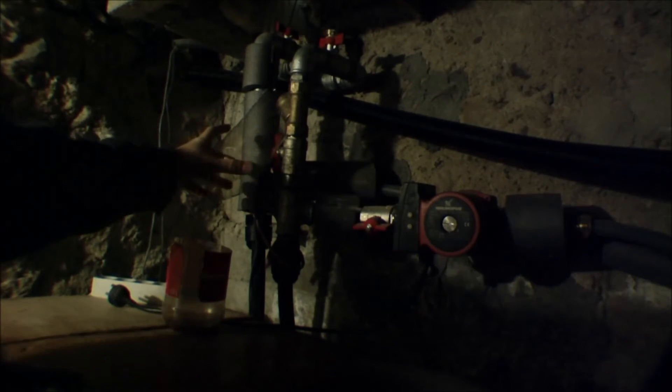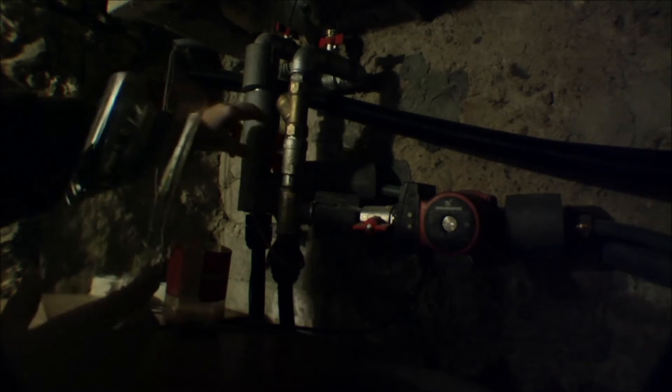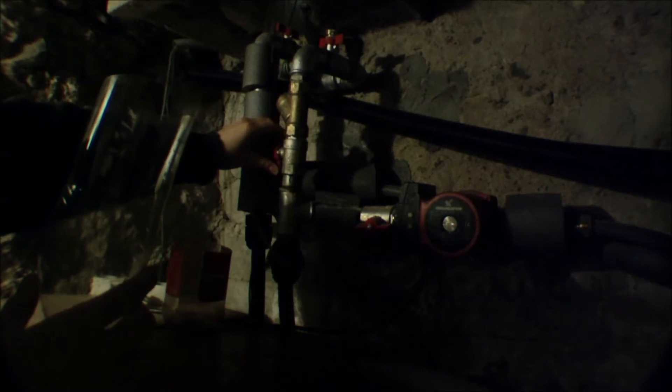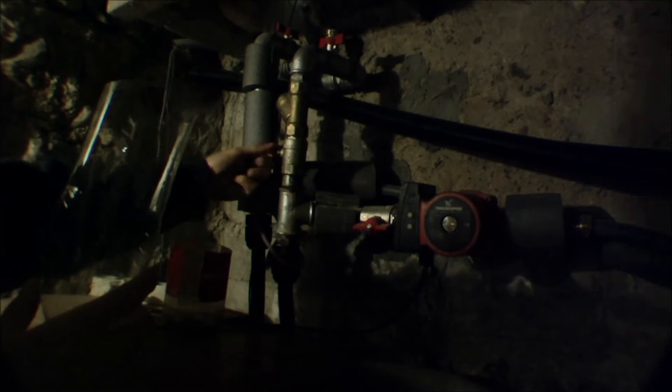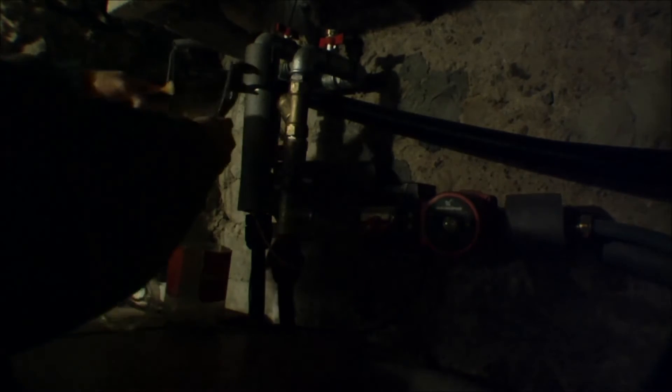Turn it off. And I'll turn off this valve. And I'll just loosen this cap.